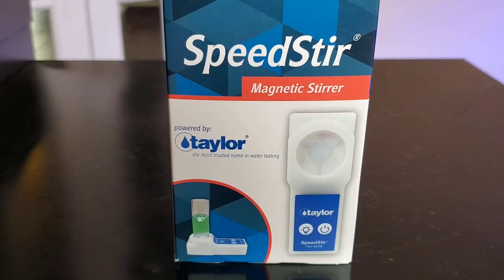I went to Hanna Checkers for my alkalinity, but I still like the Red Sea for the calcium and I still like the Salifert for the magnesium, so I still need to stir those. But this is going to make it so that my measurements are way more accurate and way more spot on.